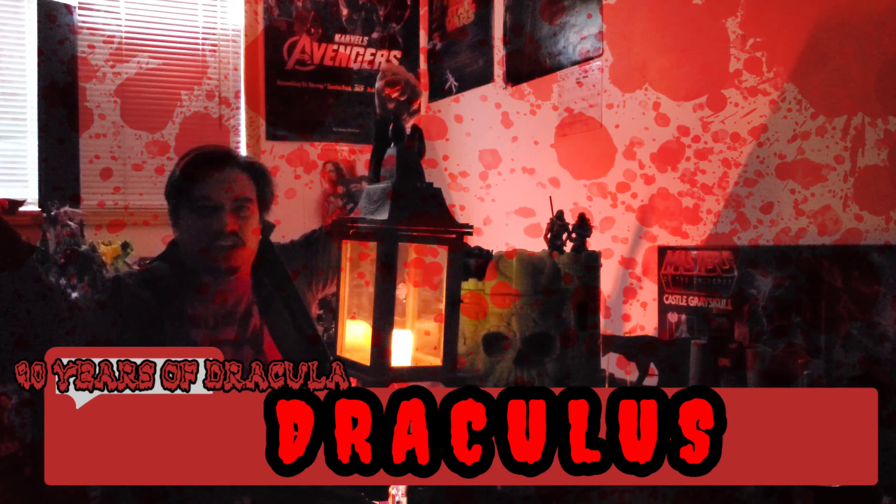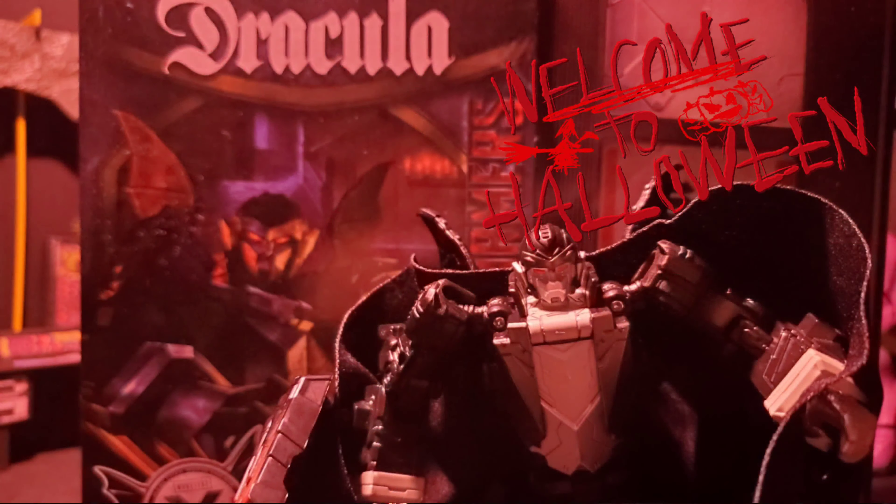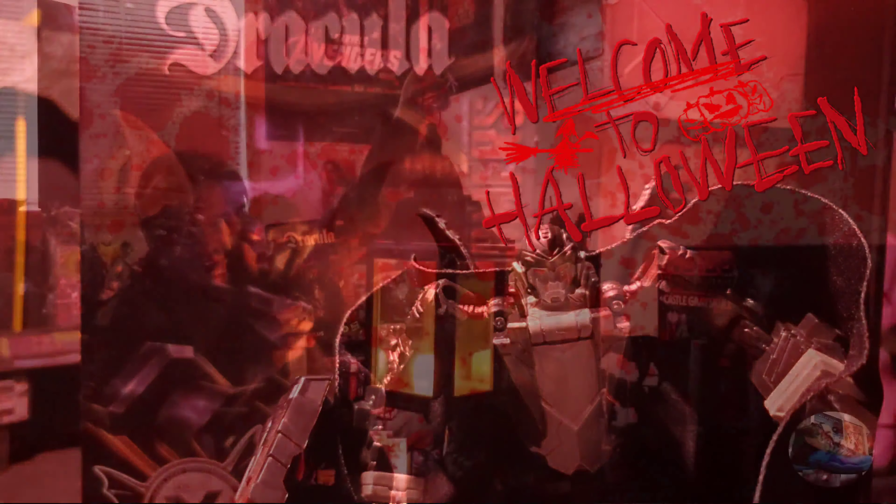Welcome to the Halloween special of Babachuck14, and today we take a look at the Universal Monsters and Transformers collaboration: Dracula's.